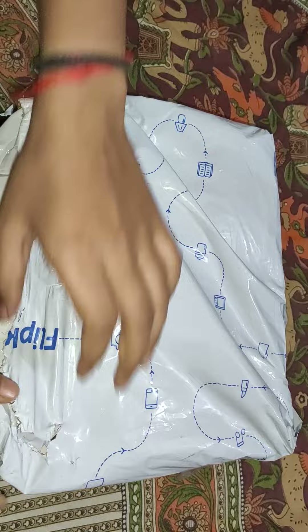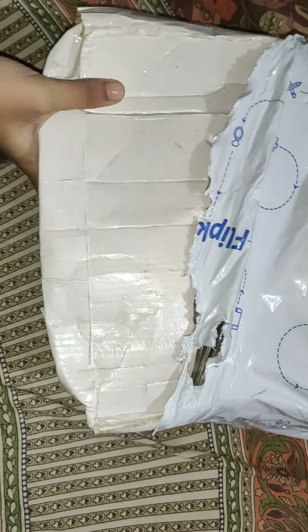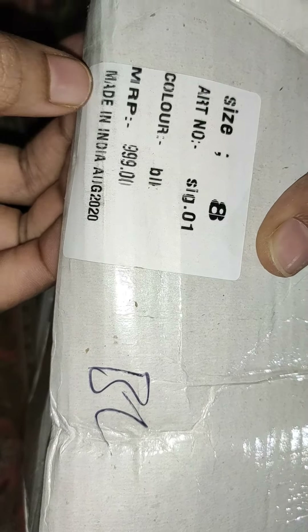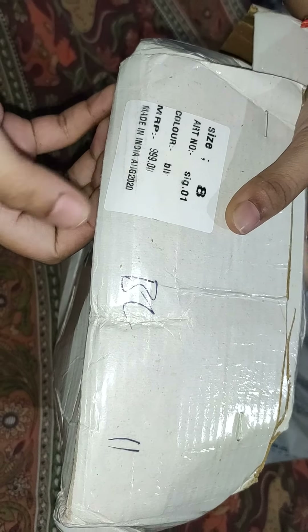I have made heels with black. If you want, you can have other variants like golden, silver, blue, etc. But I have made a black box and it broke a little bit. This is action. Look at the size. I have made a size. Art number. And the MRP is also written in 900. This is a made in India product and it is manufactured in 2020.